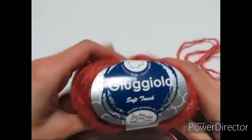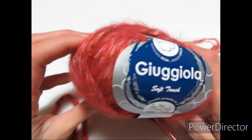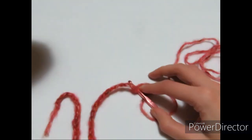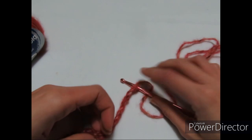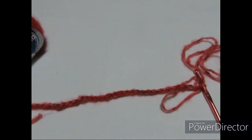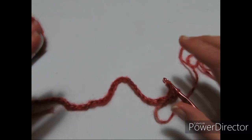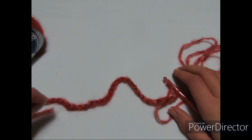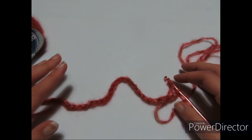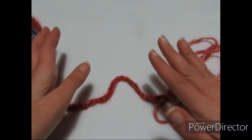Per realizzare la nostra maglia scaldacuore utilizzerò il filato della Mistrico Filati Linea Giuggiola, colore 07, rosso rubino. Lavorerò con l'uncinetto numero 6 e vi mostro un campione del motivo. Nel campione ho montato 35 catenelle, mentre nella lavorazione vera e propria ne monterò 125. La lavorazione si ottiene su un multiplo di 15, a cui vanno aggiunte 5 catenelle per avere l'inizio uguale alla fine.